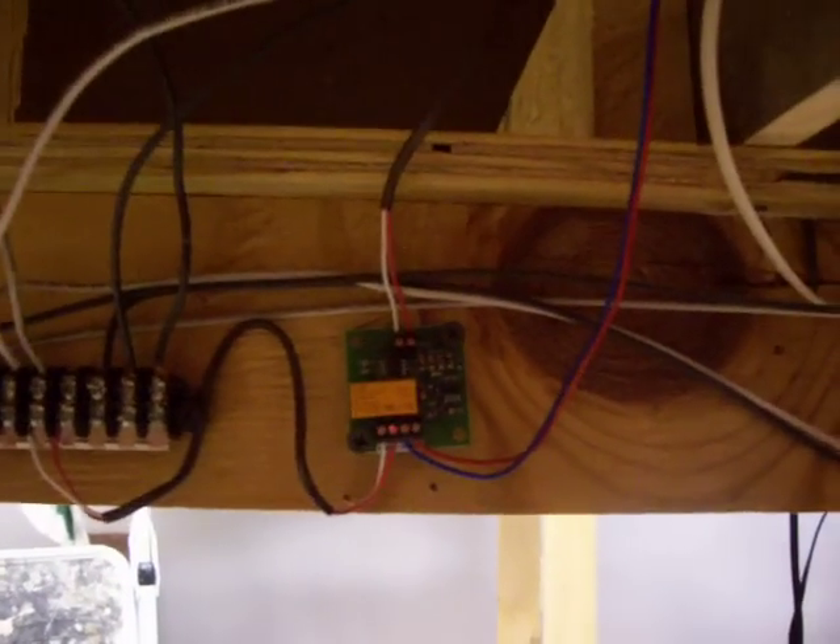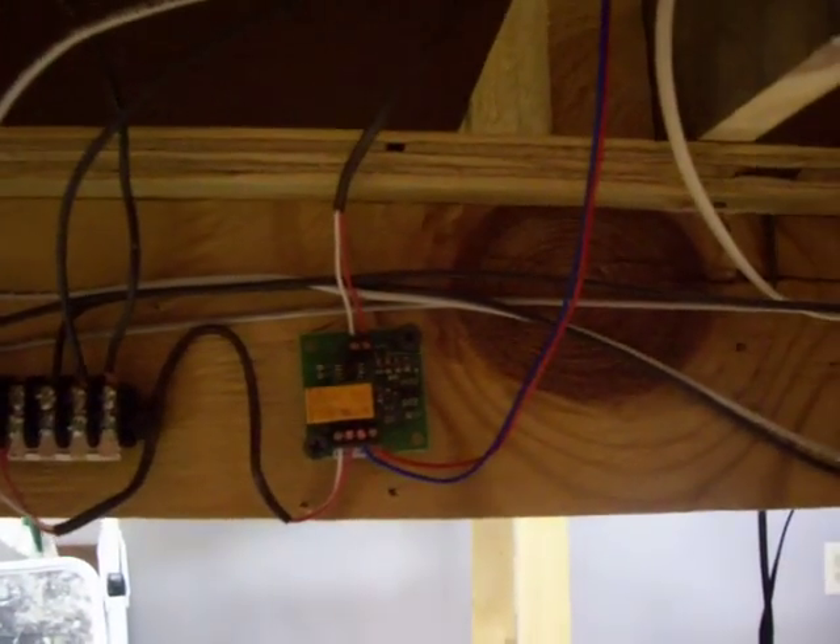Another electrical project I did was install the auto switch to shut off the main if I wanted to program on the program track.